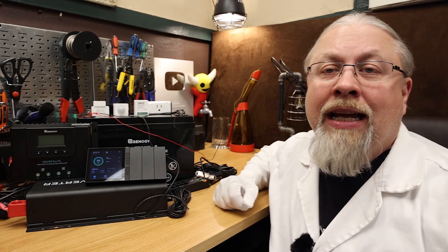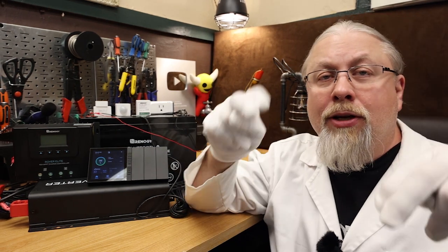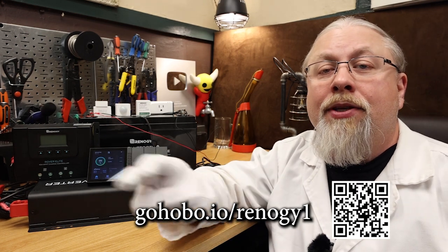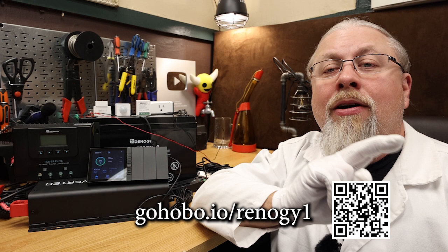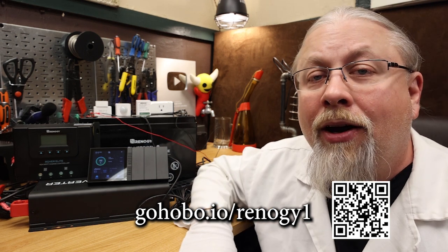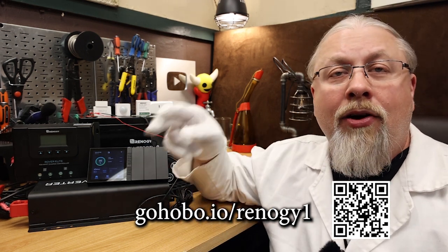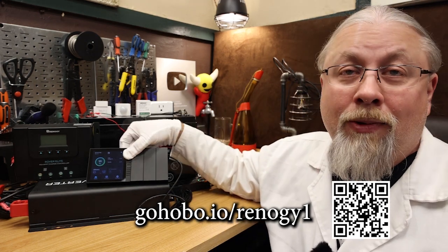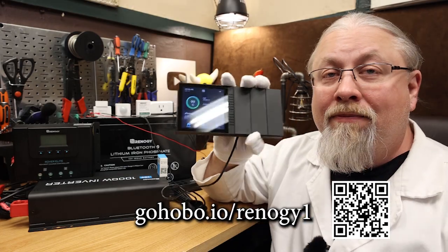If you're interested in the Renogy One, the link with the discount code will be in the description of the video below. I'll also place a link at the bottom of the screen you can type in manually, along with a QR code you can scan on a mobile device that will take you to the Renogy website where you can check out the Renogy One. Thanks for watching. If you learned something today, don't forget to give me that thumbs up below, and if you're not a subscriber already, you know what to do. Till next time.